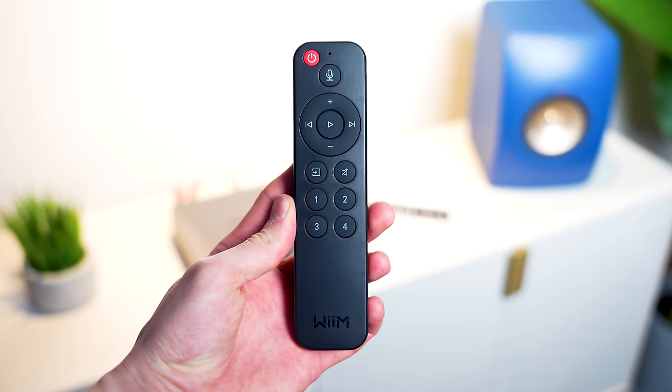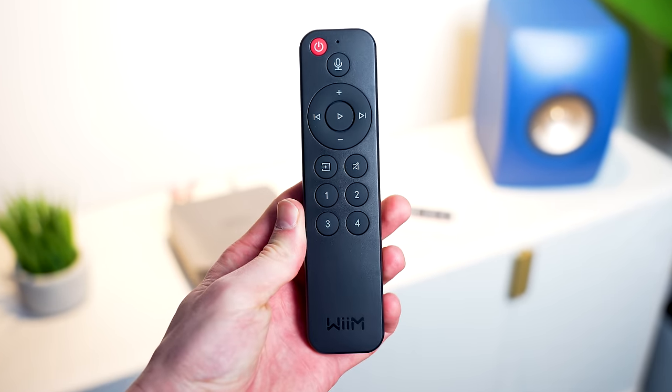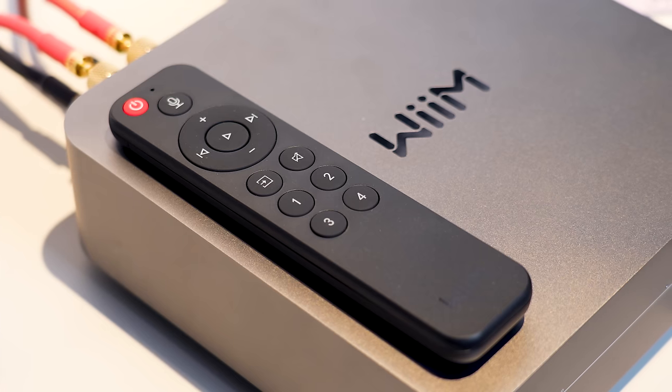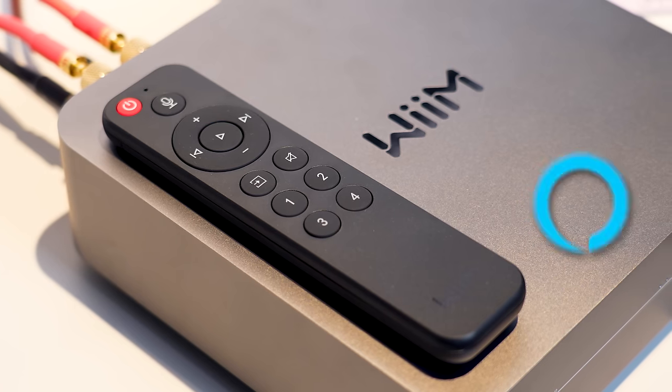You do get a pretty standard Bluetooth remote in the box too — nothing crazy. There are all your standard controls like play, pause, track skipping, volume adjustments and mute, but there is also built-in Alexa for voice commands as well as some customisable presets, which is a really nice touch.